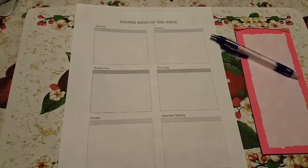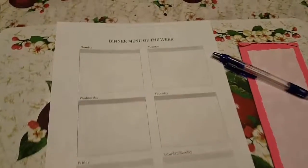You're also going to take a survey of what groceries you currently have and what meals you might be able to make from them. Right now we're using a dinner menu of the week, and it has each day of the week — we just plan for dinner.